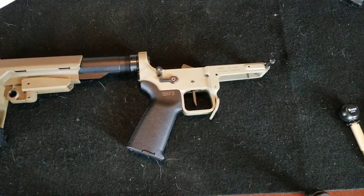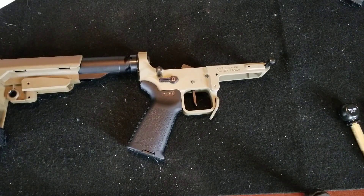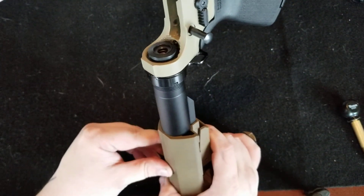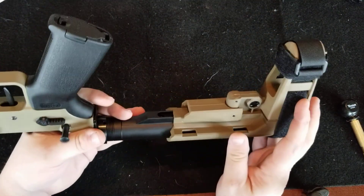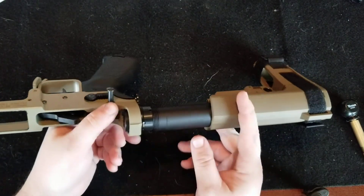Coming back to you with a quick video. I watched a recent one on Braunel's — the Fat vs. Fiction or something of that nature — and they're talking about whether or not to stake your castle nut for your buffer tube. When we're in the military, we staked our castle nuts. I usually don't because a lot of times I'll swap out tubes or do different things, so I usually just put a good dot of red Loctite.